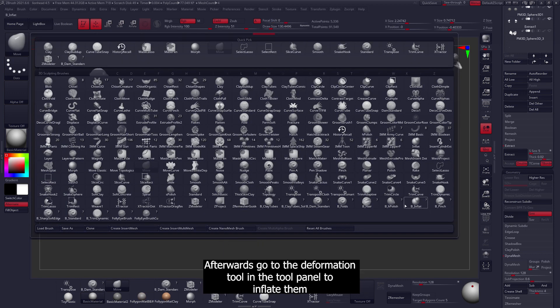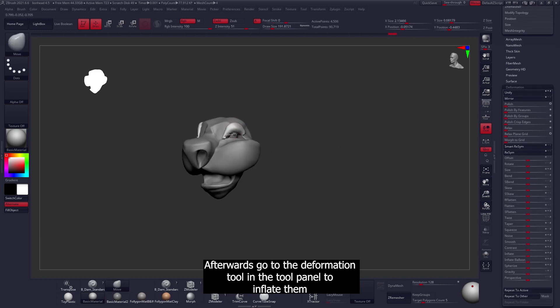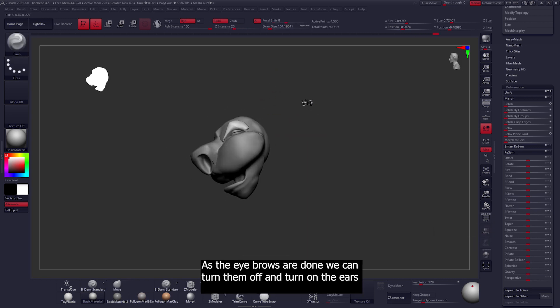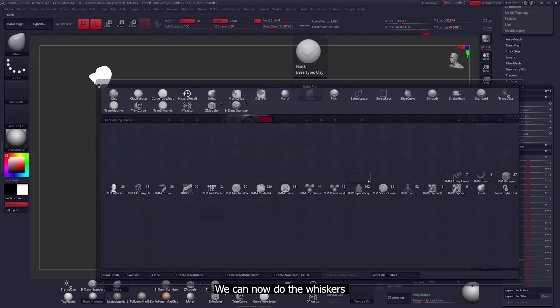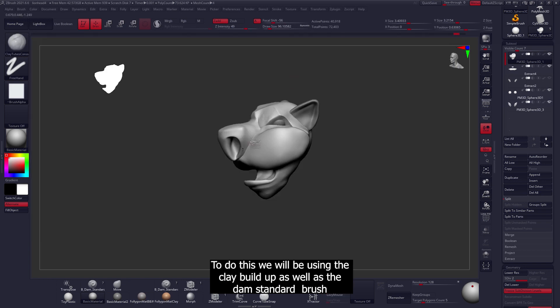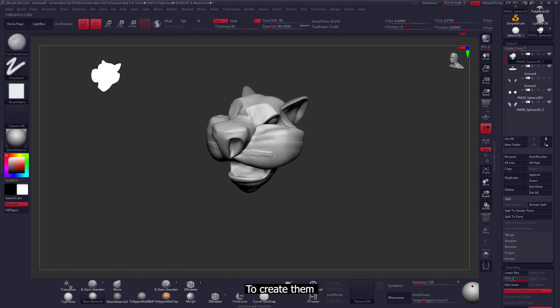Make sure to turn on the mirror tool to simplify the process. Then go to the deformation tool in the tool panel to inflate them. The final step for the eyebrows is to use the move brush plus smoothing to create the right shape. With the eyebrows done, we can turn them off, turn the ears back on, and now do the whiskers using the clay build-up as well as the damp standard brush to create them.